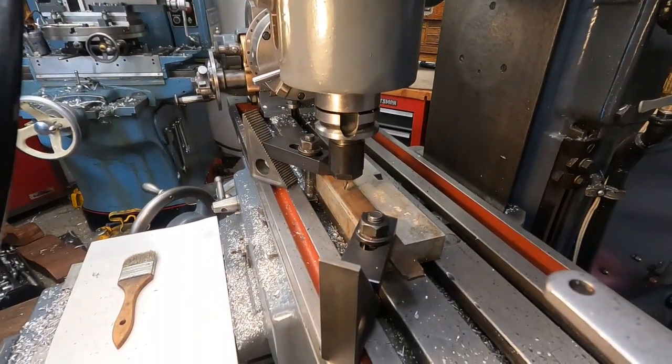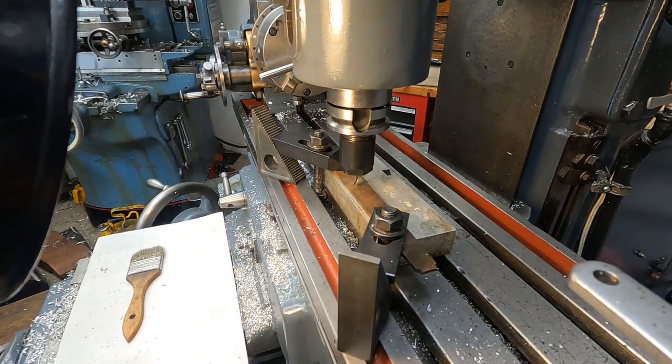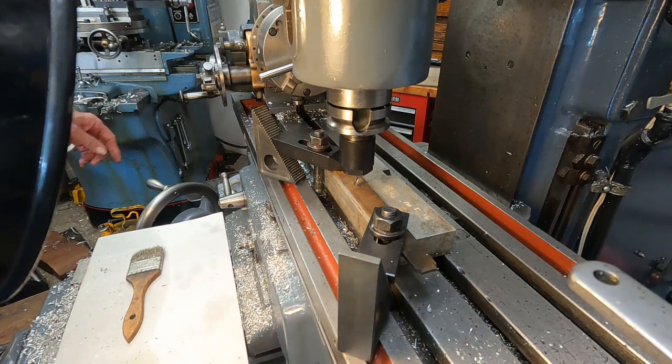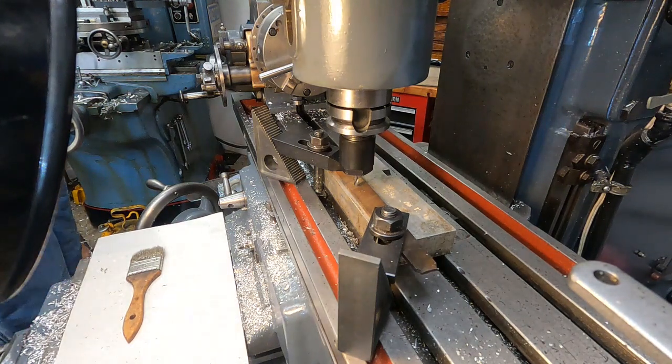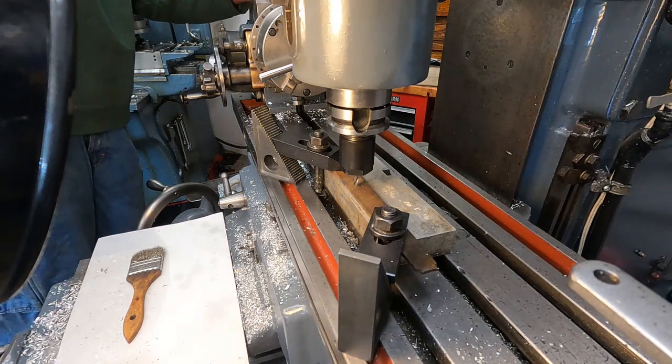I think you can see the action from there. Not a whole lot of speed selections — I'm going to try 1200 RPM, and here it goes.